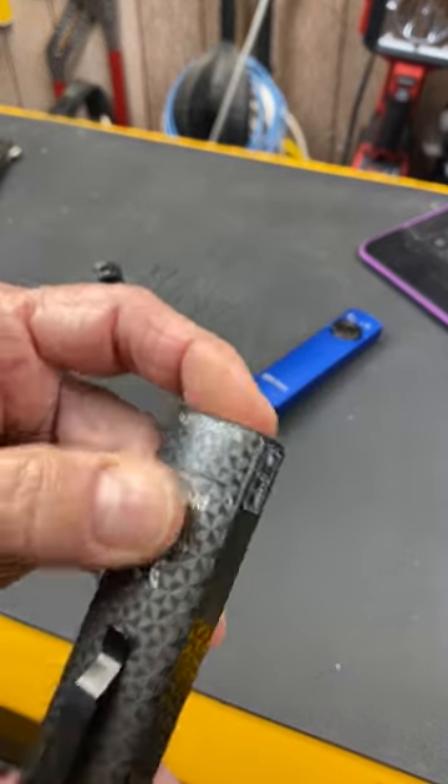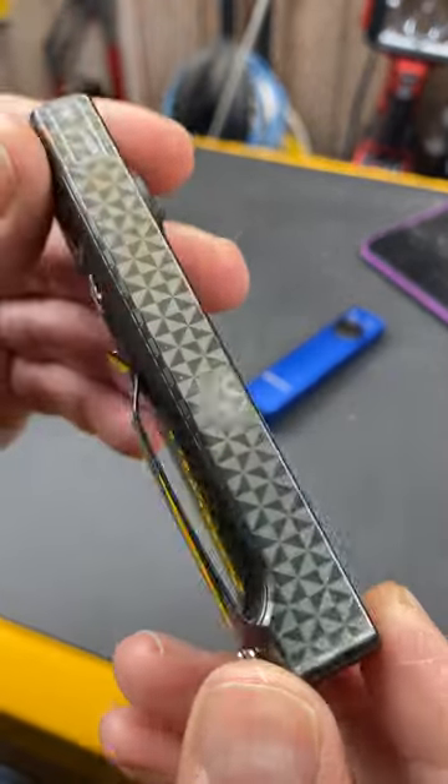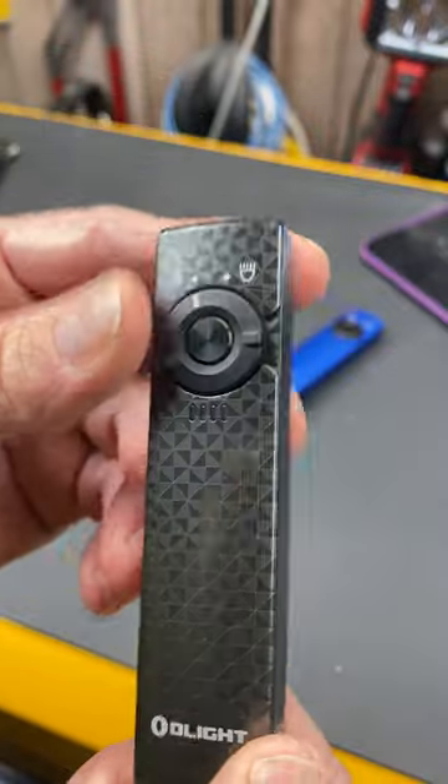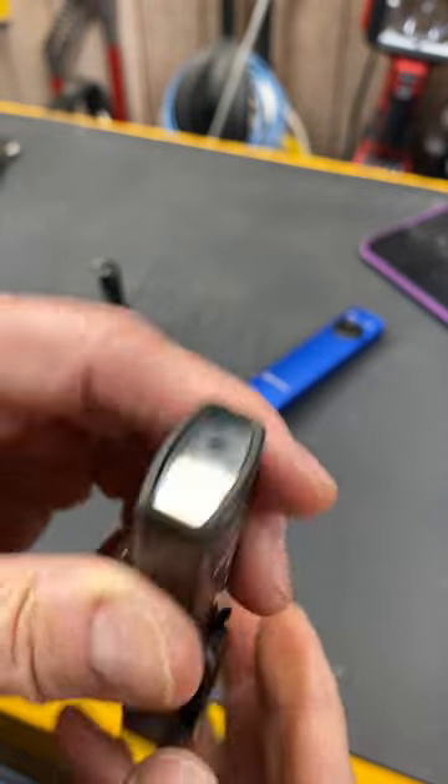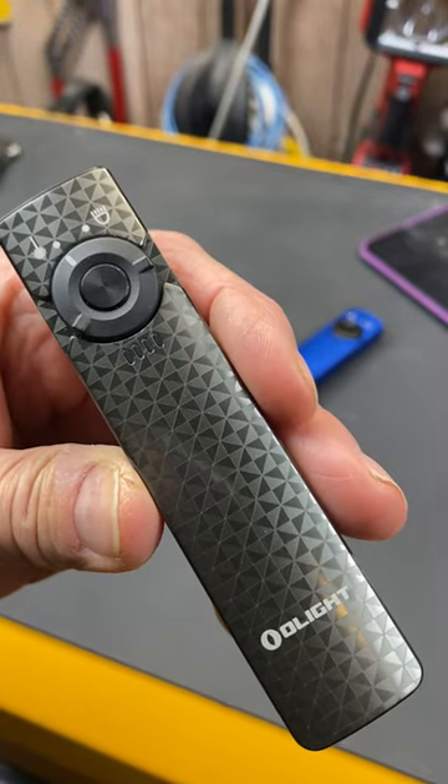The finish on this thing is just beautiful, and this one is now available in a cool white LED. With that, Doc out.